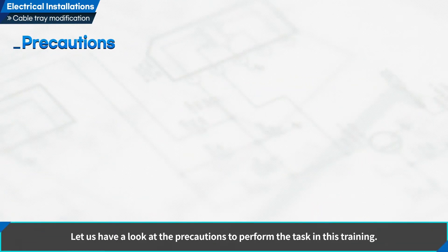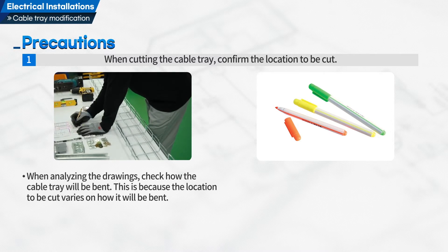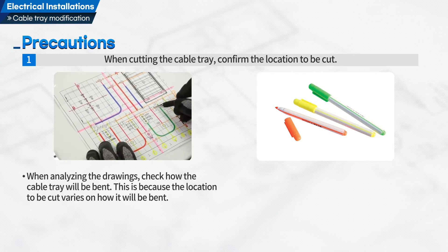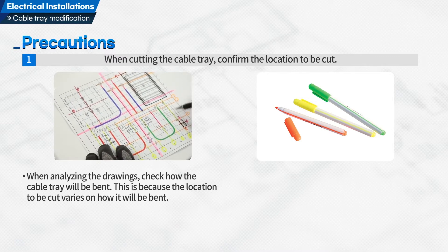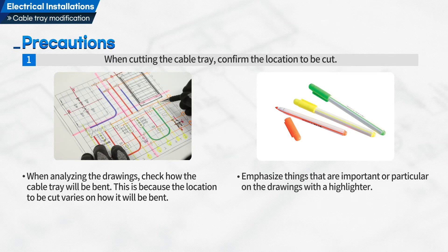Let us have a look at the precautions to perform the task in this training. First, when cutting the cable tray, confirm the location to be cut. When analyzing the drawings, check how the cable tray will be bent, because the location to be cut varies depending on how it will be bent. Emphasize things that are important or particular on the drawings with a highlighter.